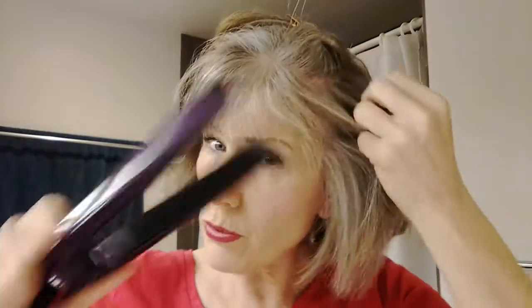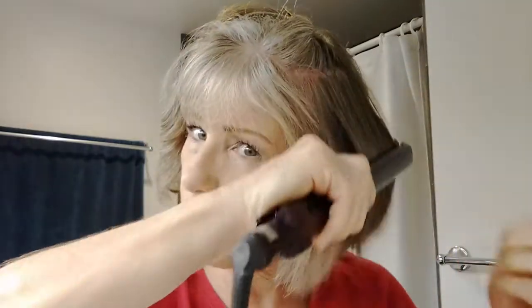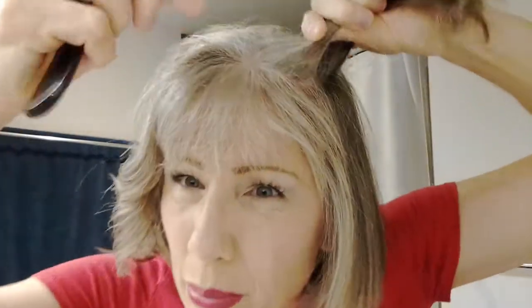You take down another section and just do this until you get to the top, taking about one-inch sections. The more time you spend on each section, the better results you're going to have — especially if you have wavy or curly hair to start. I do recommend that if you have really super curly hair, you may want to turn up the heat setting on your iron just a bit to straighten it out.